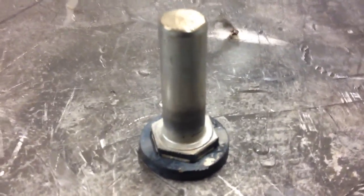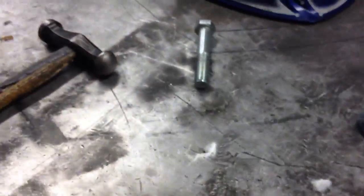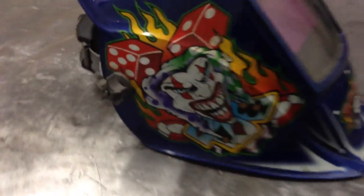Waiting for this to cool down. Gonna drop it in a bin of cold water so it quenches. But that's it for this update. See you later guys, bye bye.